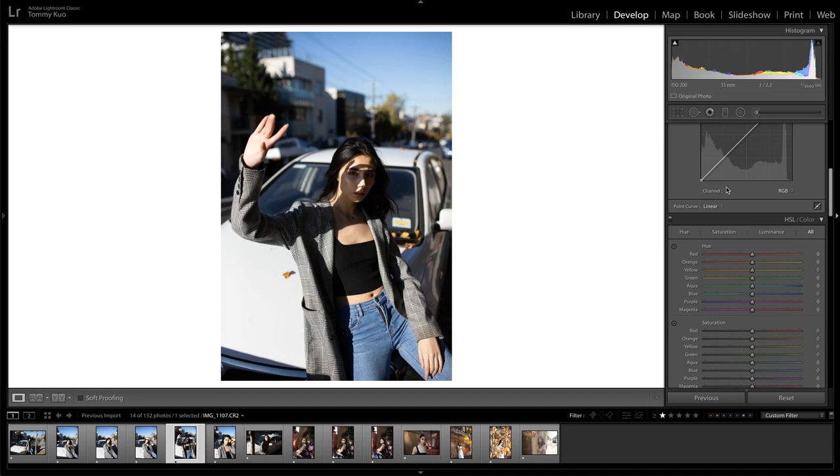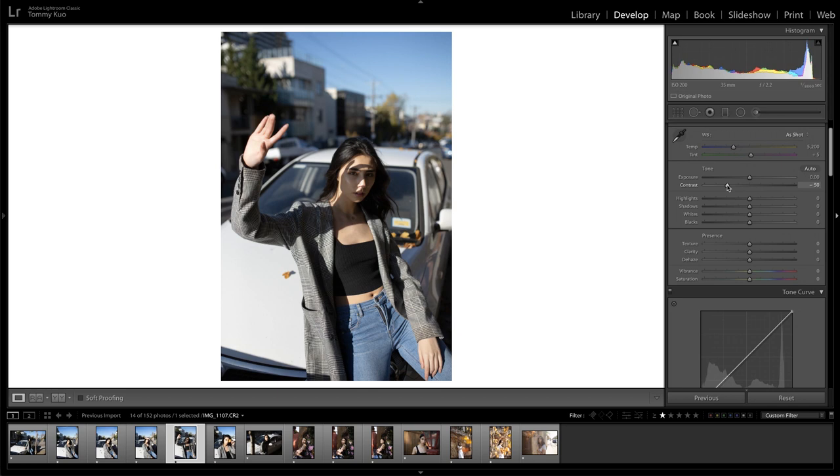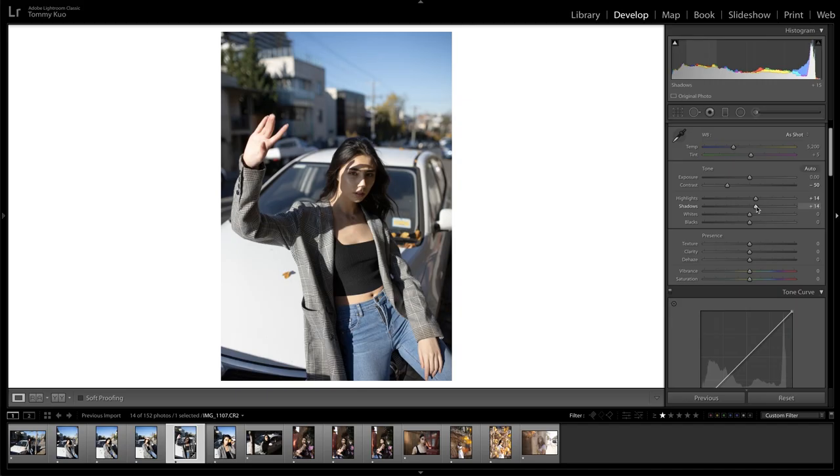First thing I want to do is reduce the contrast a little bit. I'm going to bring out some of those shadows and maybe try out the highlights here. I do want the car a little bit brighter and I don't mind that she is fully in the shadow — I think it adds to the mood of the photo — but I'm going to bring the shadows out a tiny bit. I'll adjust the whites and I'm pretty happy with the black level at the moment.